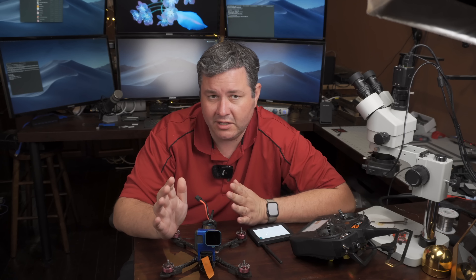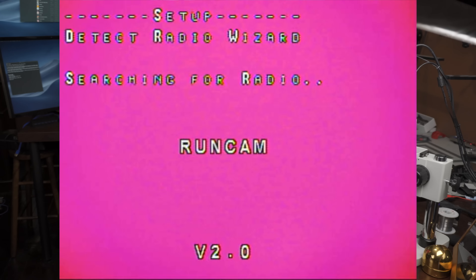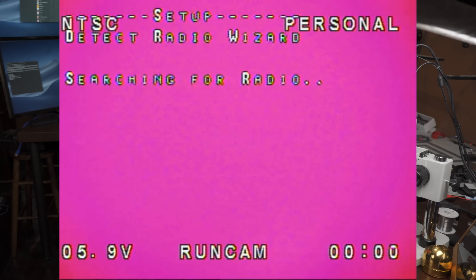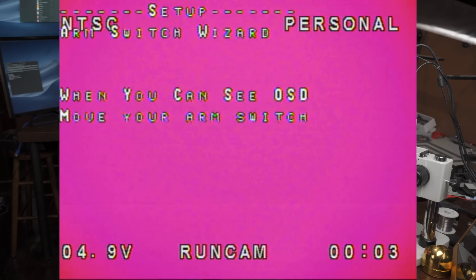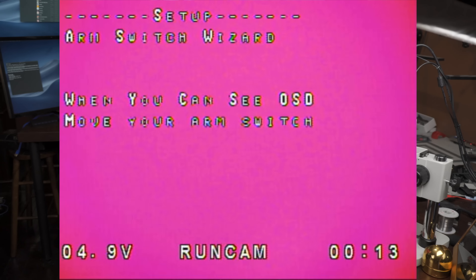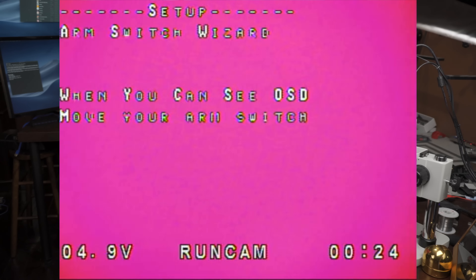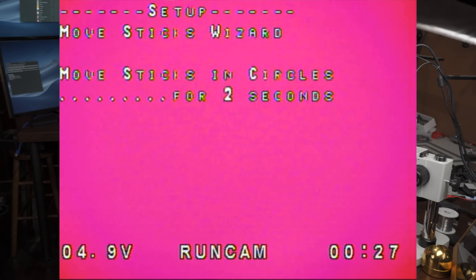The next step is pretty simple. Put a battery on your quad, make sure there are no props, and plug it in. When you first plug it in, you're going to see an OSD. In the beginning it might look a little messed up — maybe the text is fuzzy. You can see mine has a pink background because of the tape, but it should be easy to see. Once you have a clear, non-fuzzy, non-ghosting image, you can hit the switch to pick that. It's alternating between PAL and NTSC because we don't know what camera you have, so hit the switch when you have a good solid OSD.